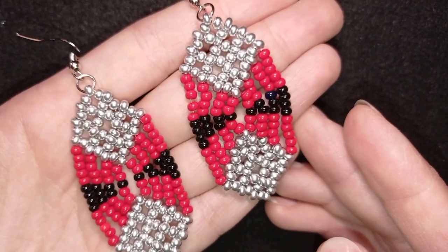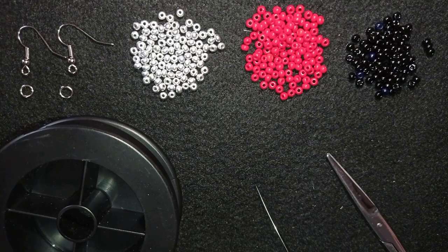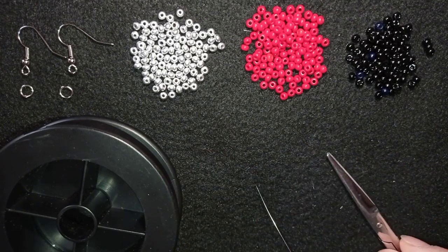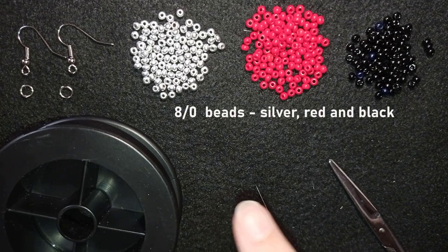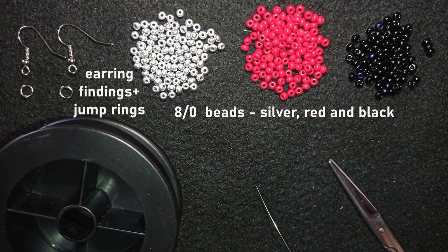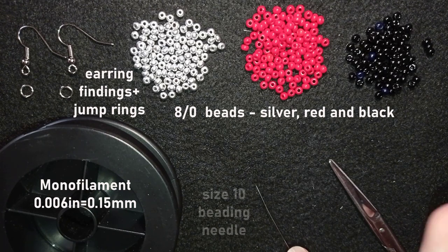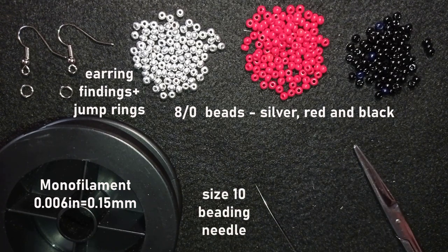Now I'm going to start with the list of materials. For this video I'm using three colors of A2 beads: silver, red, and black. I'm using silver earring findings and jump rings, monofilament that is 0.006 inches (0.15 millimeters), a size 10 beading needle, and scissors.